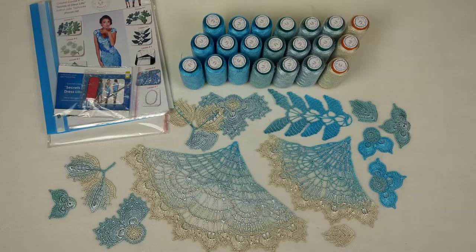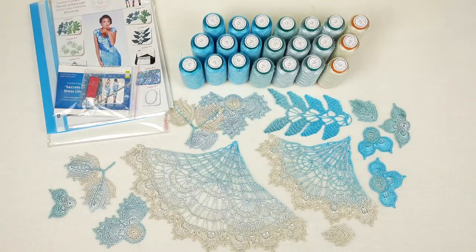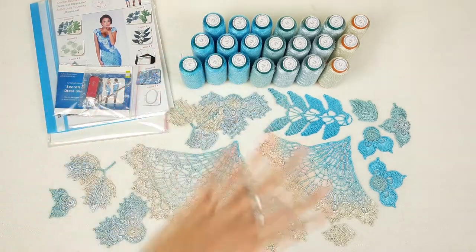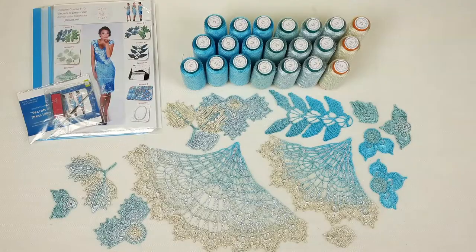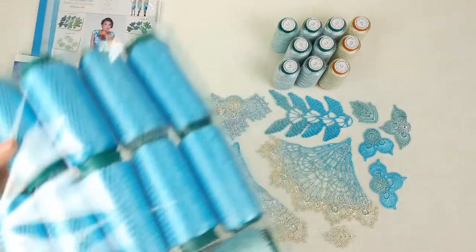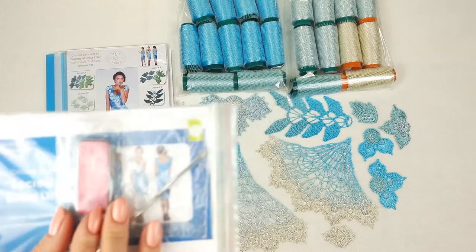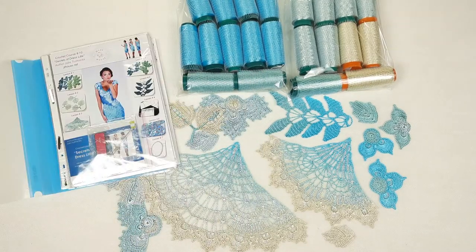Right now I will place all these elements into the magazine and show you closer how they look. But first we need to pack our beautiful threads into packages. Let's start from the most bright color — here is the first package, and now the second package. Now I will place the USB flash drive and crochet hook at the cover of the magazine, and next we can talk about our beautiful elements.